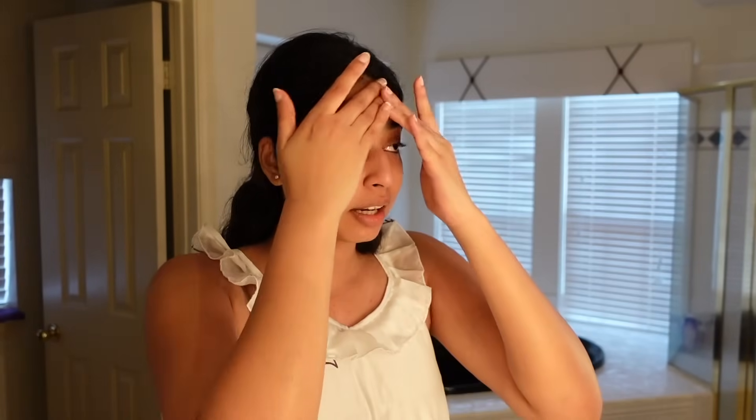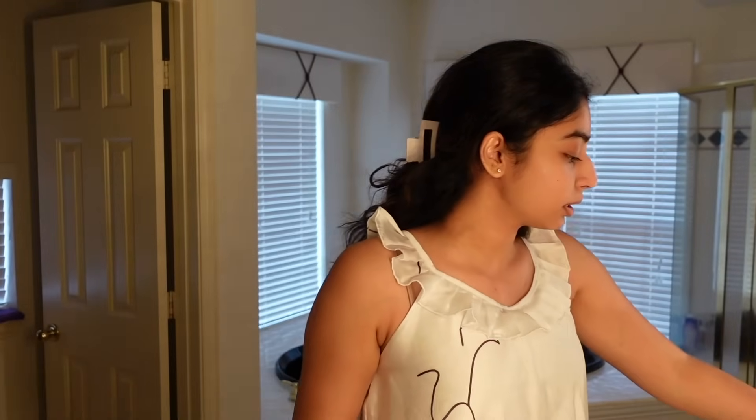I'm so bored of blow drying my hair, so I thought why not straighten my hair this week. I know most of you will say 'why don't you try the curly girl method' — I am researching about it, I have to find the right products, and I'm definitely gonna try it, so please be patient with me. My basic skincare routine has been the same for a while. After skincare, we're gonna do hair, then wear the dress, and then makeup.